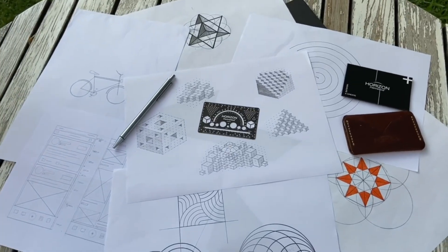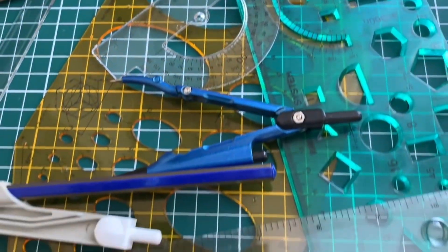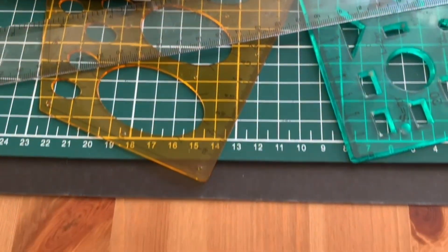As designers, all our ideas start on paper. We love to sketch, but standard measuring tools are hard to carry and individually designed for different purposes.